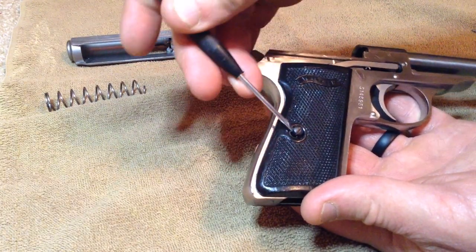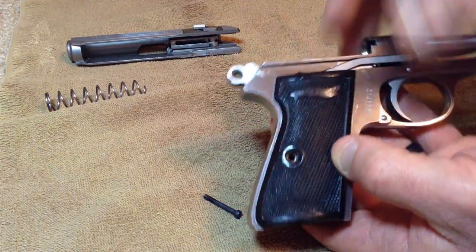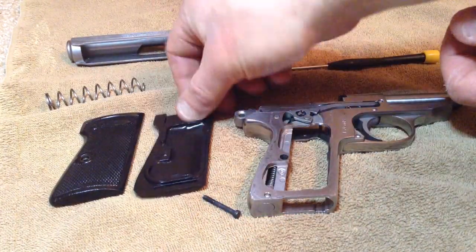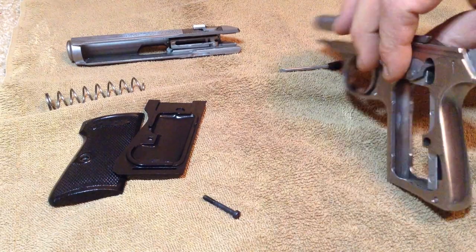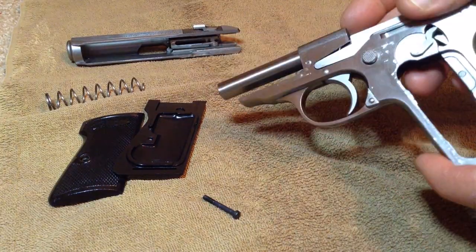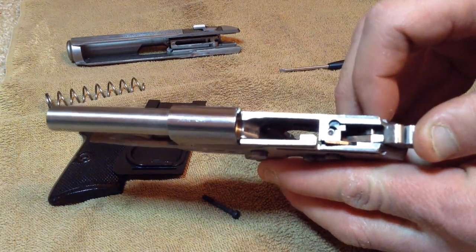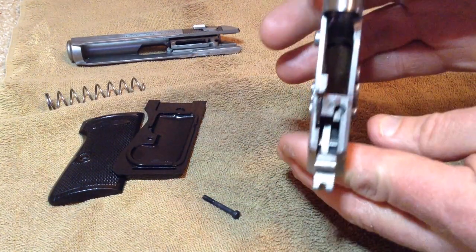If you have an older firearm — especially a World War II era gun or earlier — you want to be really careful on grip screws, because some firearms' grip screws can be extremely hard to find. When I'm cleaning this gun, I make sure to take the grips off, give them a good wipe down, and wipe the internal components. There are a lot of guys who will remove the spring and several parts inside the grip, but I don't get that far into it. I just wipe everything down, go through the bore really well, and don't take any internals apart — the hammer, the sear, nothing like that.